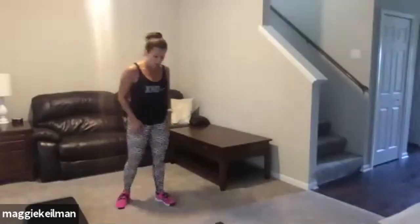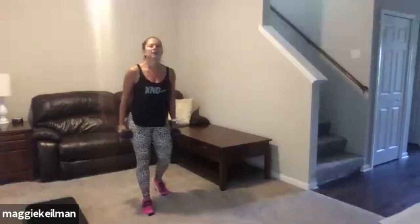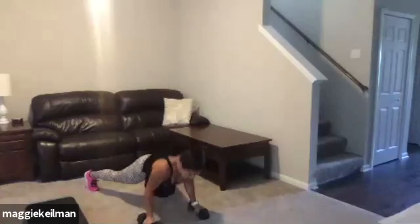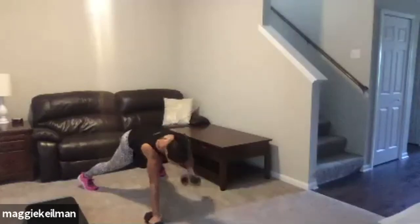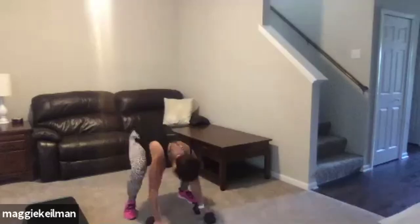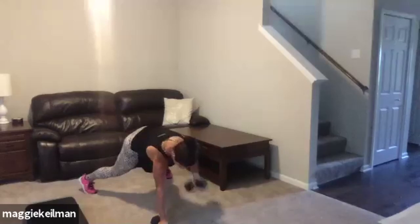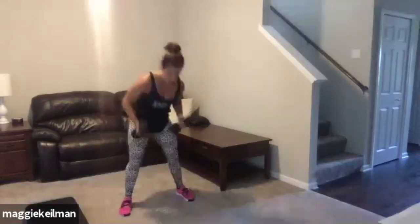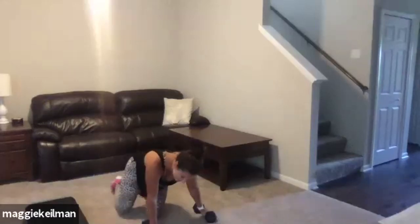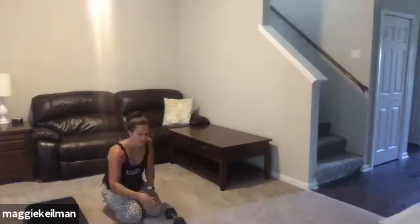Last set of burpees — water break comes next. Get ready, come on, finish strong. Ten seconds, guys — push, push, push. Good job. Woo! Virtual high five. Round one is done, guys. Awesome work.